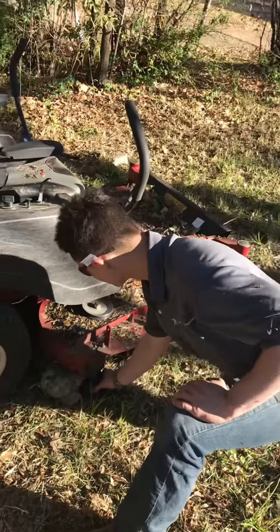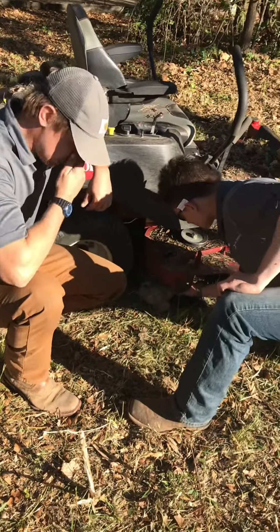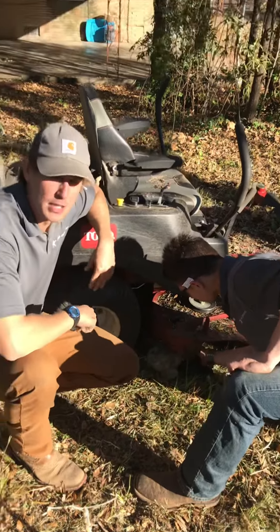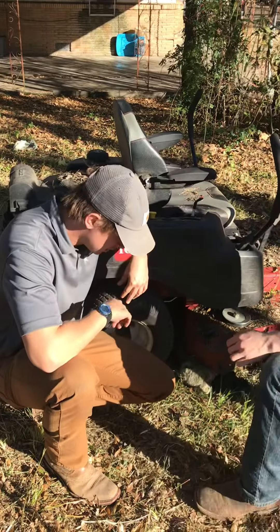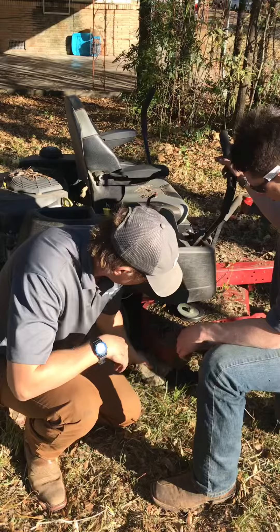So in mowing this empty lot right here, we're doing this for a customer — he owns an apartment complex. It's overgrown. You can run over little stuff like this — check it out, there's a teddy bear right here.